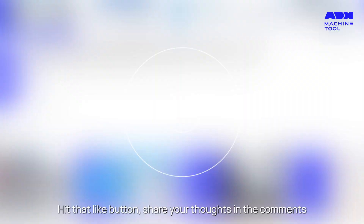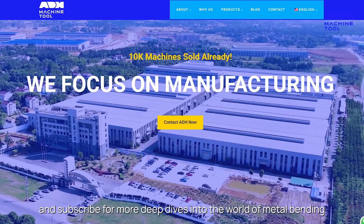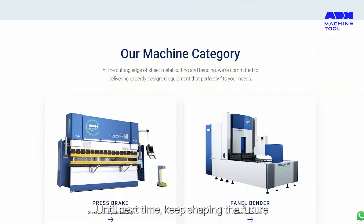Enjoy the insights? Hit that like button, share your thoughts in the comments, and subscribe for more deep dives into the world of metal bending. Until next time, keep shaping the future.